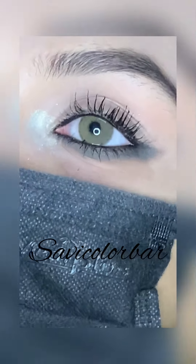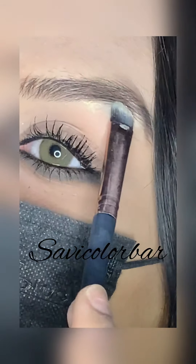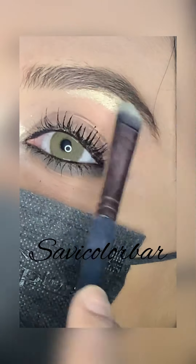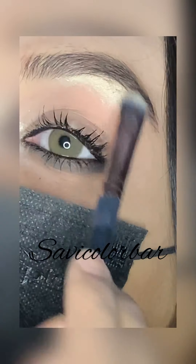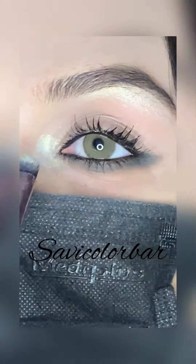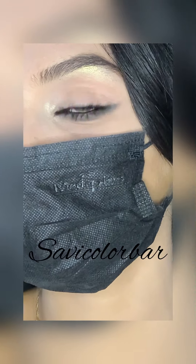I will put a highlighter on the inner corner and highlight the brow bone. Now it's time for the brow bone. I have blended it and completed my second eye.